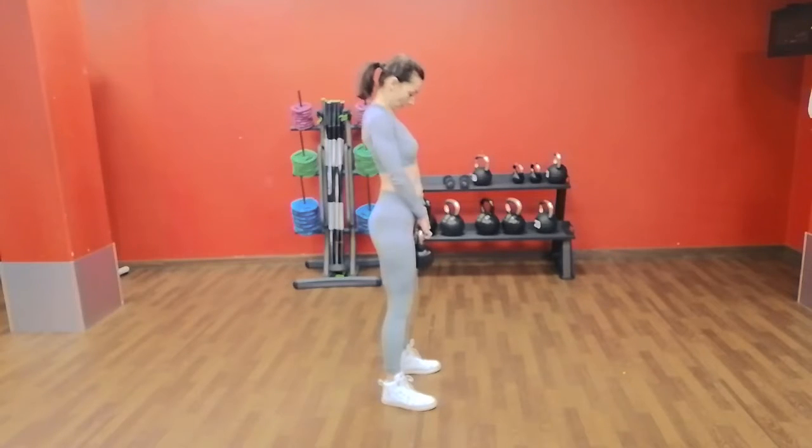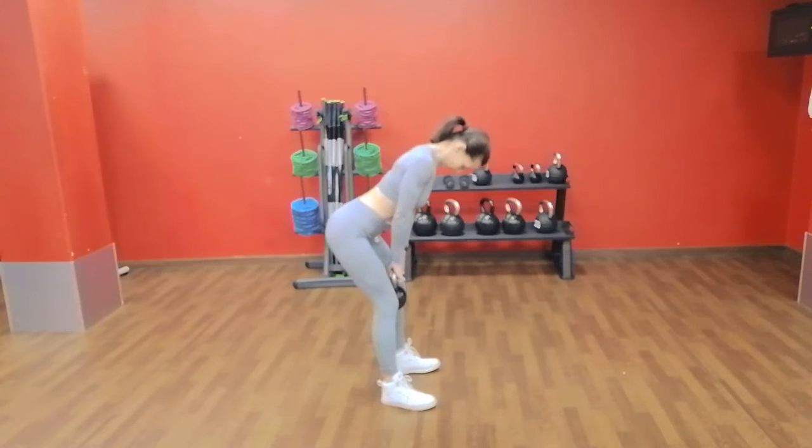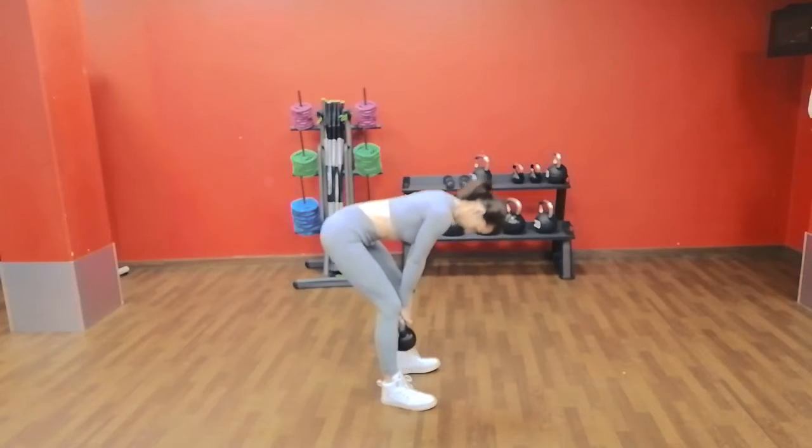Romanian deadlift with kettlebell. Grab the kettlebell with both hands. Stand in a shoulder-width stance. Keep your knees slightly out — you will do that by squeezing your glutes.